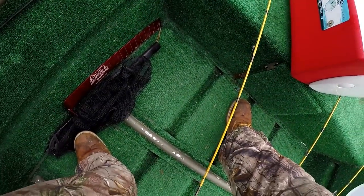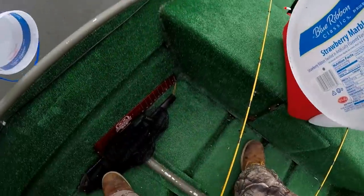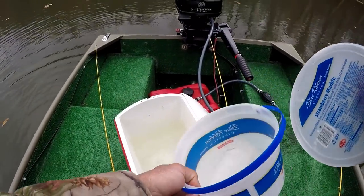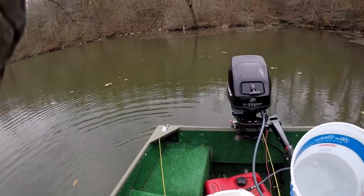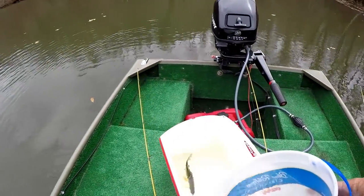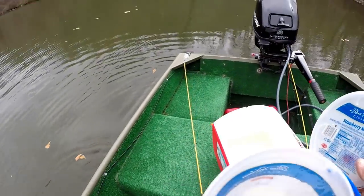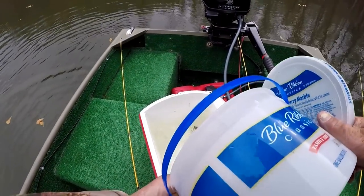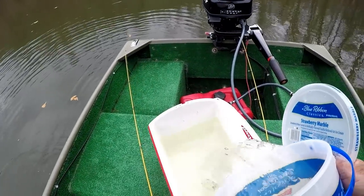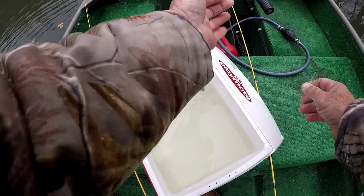Here on Guntersville Lake, let's get some water in here. What I want to do is talk about how to recognize and what to look for when it comes to catching your own live bait. I happen to be pretty good at it — a lot of years of practice. We're going to put some water in there, catch enough to fish with, and use them right here on Guntersville Lake.